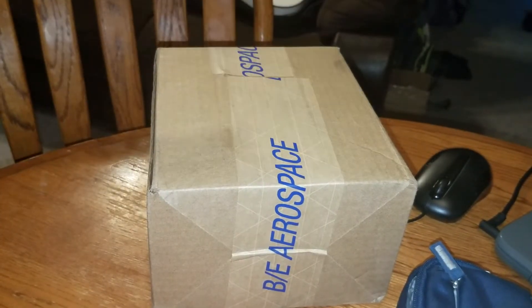Hey guys, I got another package right here. I wonder what it could be. Let's open it up and see what is inside.